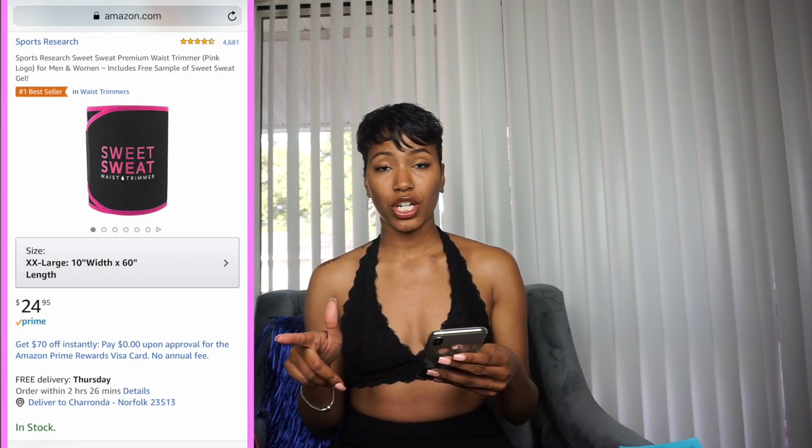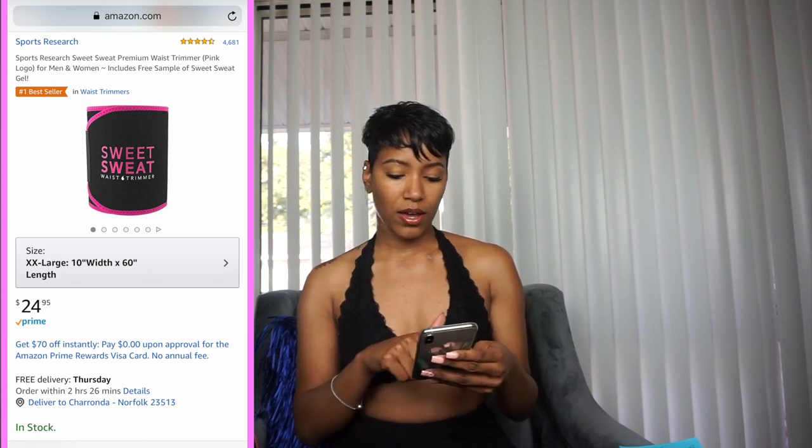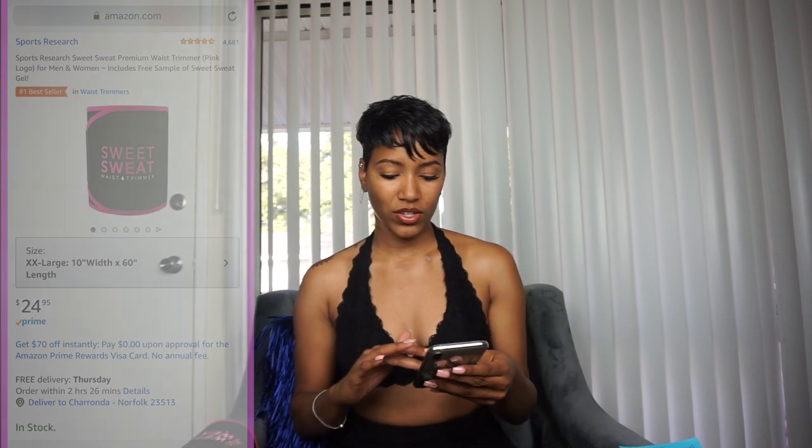And lastly it goes up to an XXL, which is 10 inches wide by 60 inches in length for $24.95. This is a very affordable product. I'm very cheap — I don't like to spend money, I like to make it.